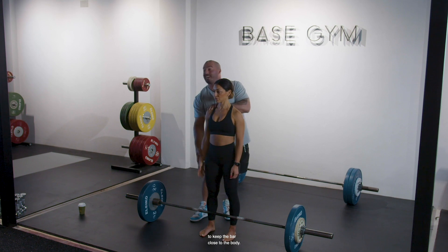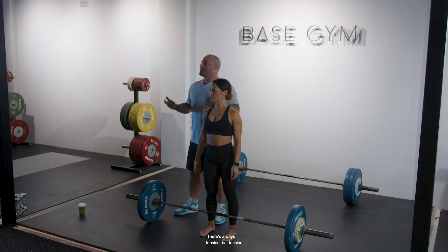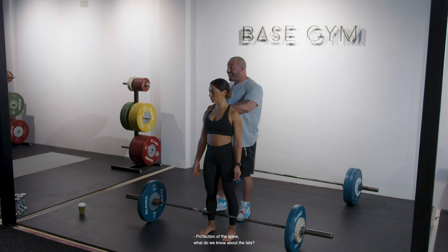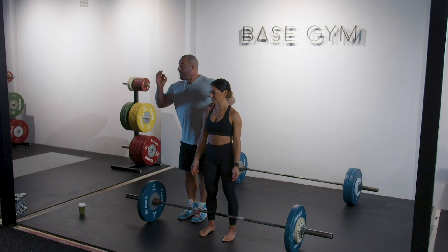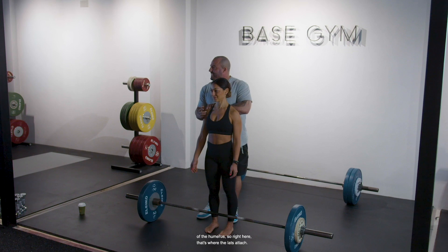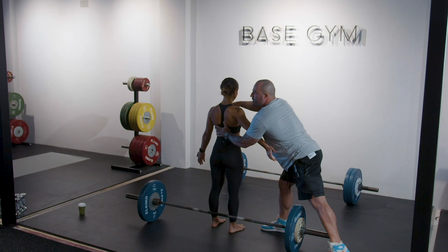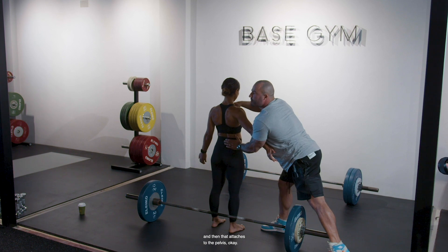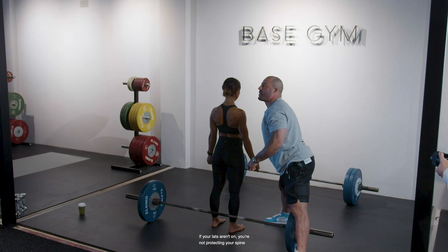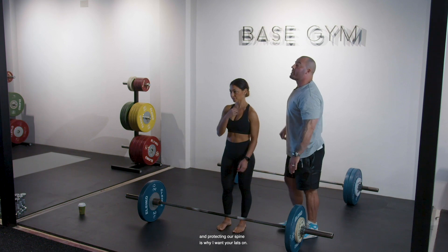Keeping the bar close to the body is one reason for lats. Another reason is protection of the spine. The lat attaches to the inner lip of the bicipital groove at the front of the humerus, comes across the inside, and attaches to the pelvis through the thoracolumbar fascia. The lat covers the longest distance of our spine of all ten of our core muscles. If your lats aren't on, you're not protecting your spine to its potential. Keeping the bar close to the midline and protecting our spine is why I want your lats on.